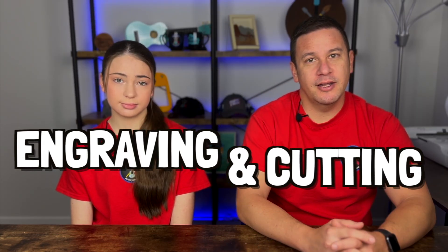Hey peeps, welcome back to Project Anonymous. In today's video, we're going to be engraving and cutting colored acrylic. So let's get to it.